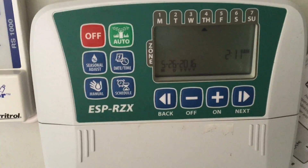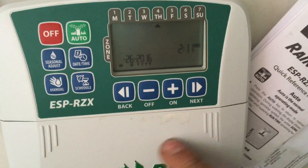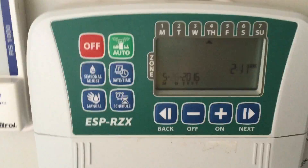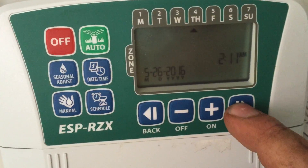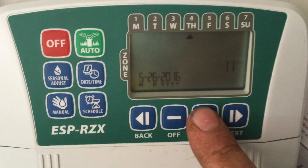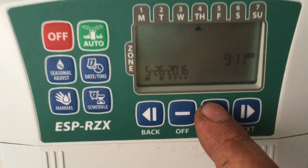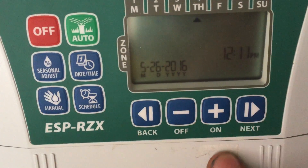We're gonna start with the date and time. May 26, 2016. The arrows will select and the plus/minus will change the values. It's 11 p.m.